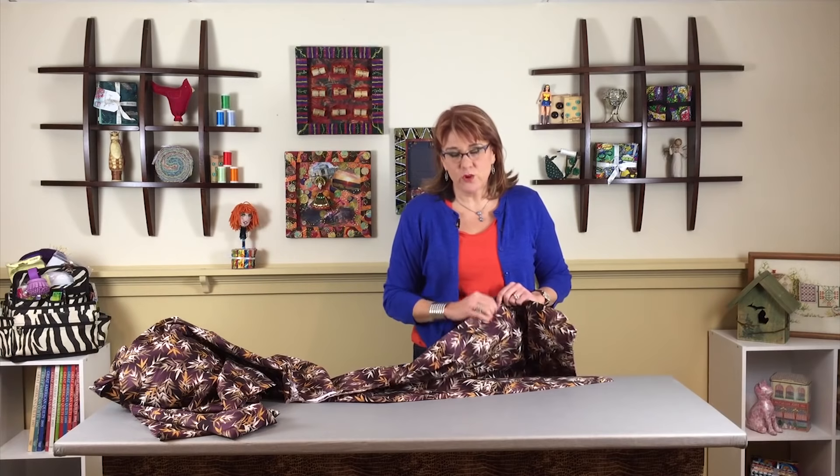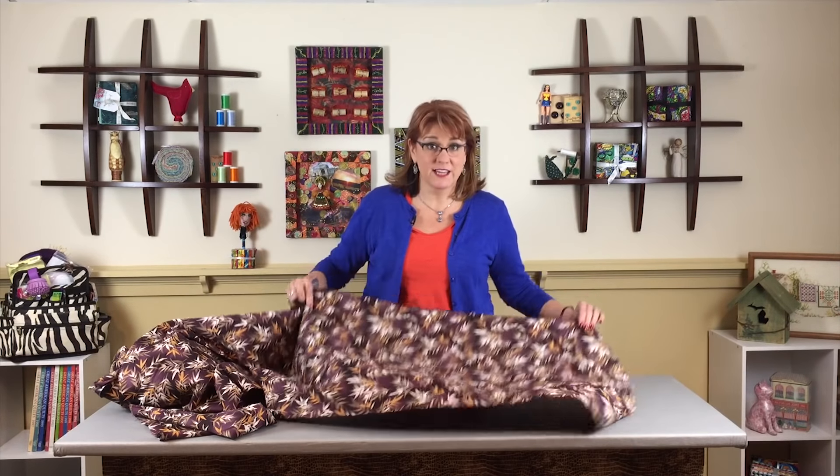One of the first videos I teach is about the anatomy of fabric, where I talk about folding fabric to make it easy to cut. One of the very first questions was: you were only folding smaller pieces — what do you do with a big huge chunk of fabric? I love buying big chunks off the clearance racks at high-end quilt shops, because you get really nice fabric at a great price.